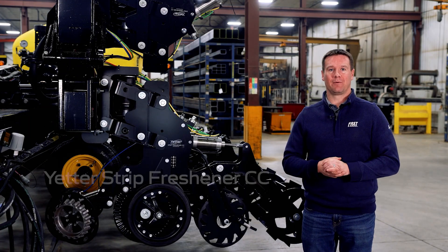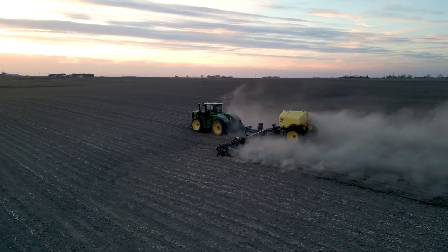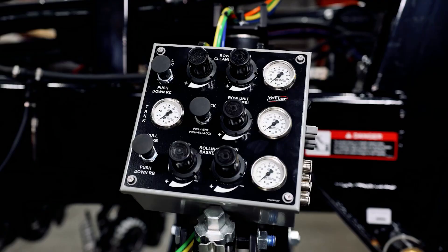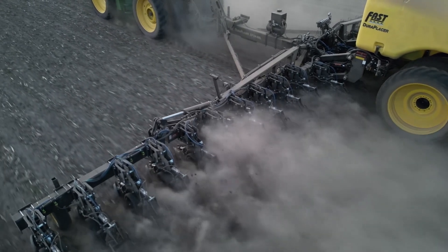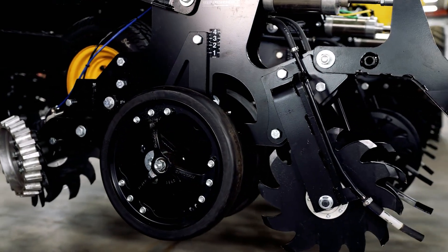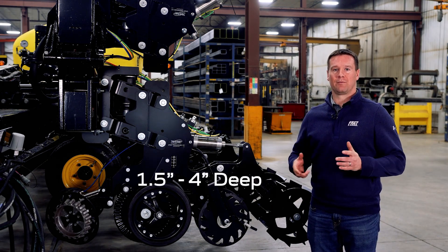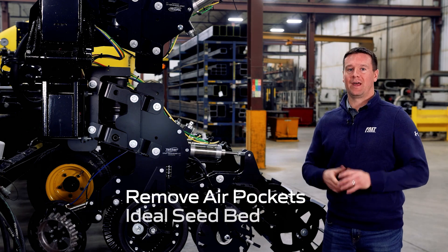Moving on to the row units, the Yetter strip freshener CCs are field proven and have been on the market for multiple years. The CC stands for cab control, to give the operator in-cab control of pneumatic downforce on the entire row unit, control of up or downforce on the row cleaners, as well as independent control of up or downforce on the rolling baskets. The entire row unit is set up on a parallel linkage with pneumatic downforce on the front end, managing residue with the row cleaner to make the strip clean. We have our tillage coulter and shark tooth blades towards the rear running at an angle to do the majority of the tillage. Depth is set with the side gauge wheels, which can be set to operate 1.5 inches to 4 inches deep. On the rear, we have a rolling basket to get consistency in the strip, press down to remove air pockets, and create an ideal seedbed.